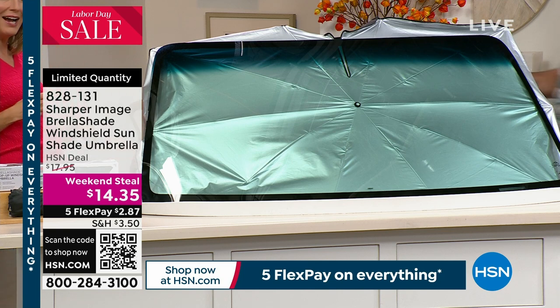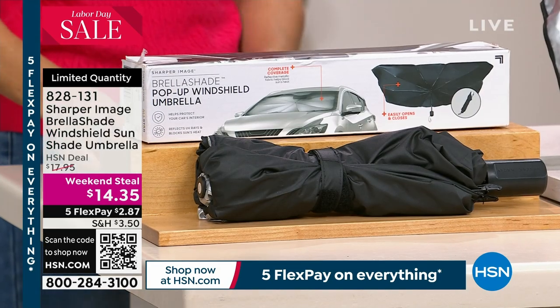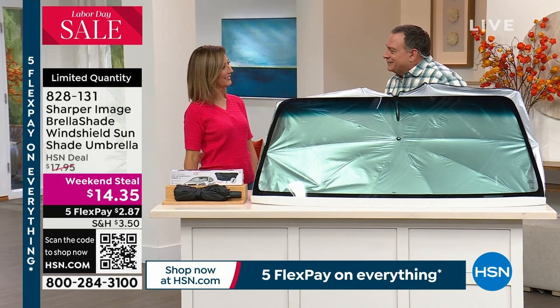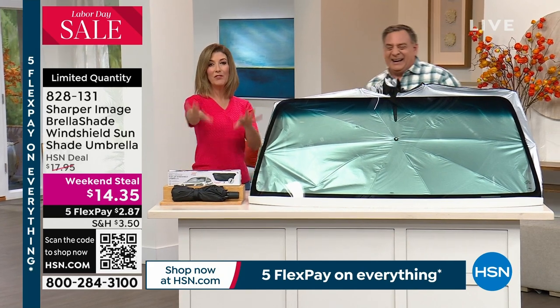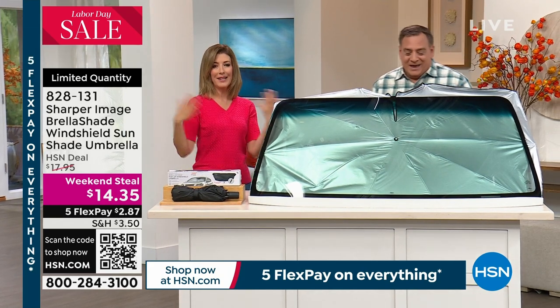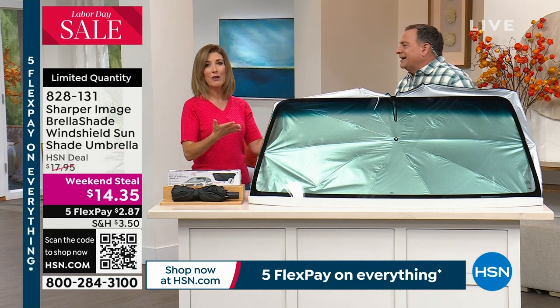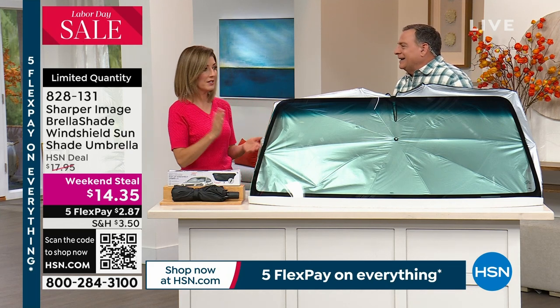Luca Pudo is in the house, he's ready to take you shopping. Happy Labor Day weekend — we're laboring! Hopefully you're relaxing. It doesn't really feel like work when we talk about great items that we can all use. And many of us here at HSN own this and love it.